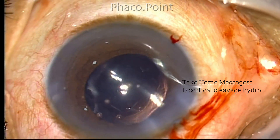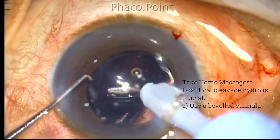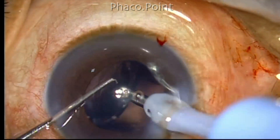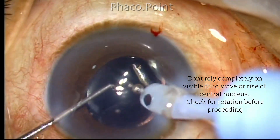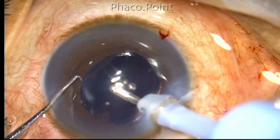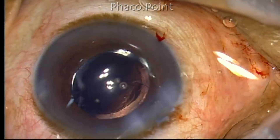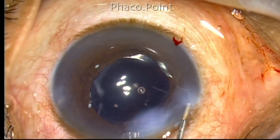The most important thing in getting the nucleus to rotate is to get the right plane of hydrodissection. The instrument that will really help you is a bevel-type cannula — take it to the periphery, slightly tent the anterior capsule, and then inject a firm fluid wave to cause cortical cleavage hydrodissection. It is also a good idea to check for rotation of the nucleus before attempting phaco. And even if you do not get the right plane and the nucleus fails to rotate, remember you can do an in-situ chop, create two or three fragments, and the aspiration flow rate will free up the corticocapsular plane so the nucleus will begin to rotate.